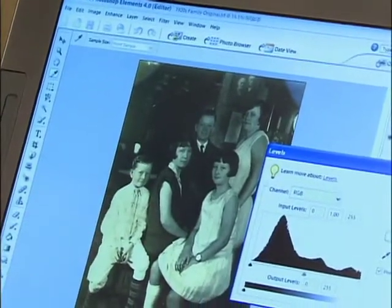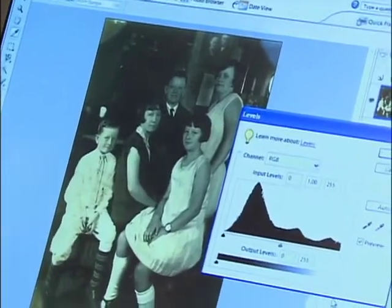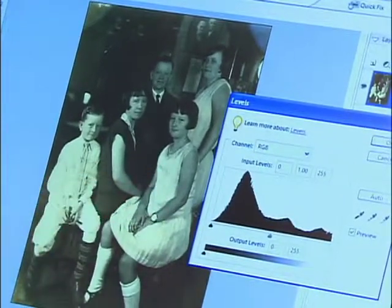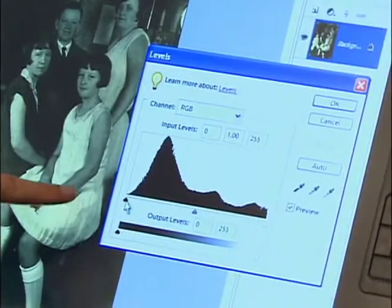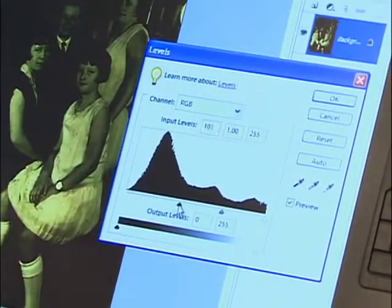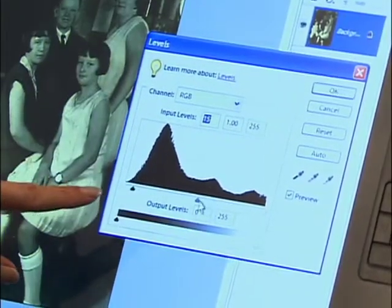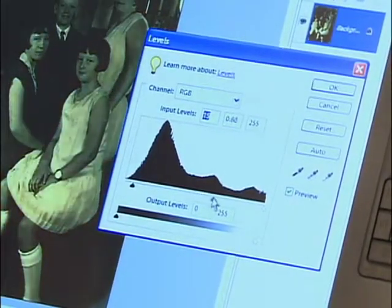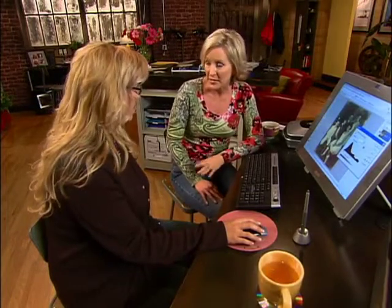This is our Levels dialog box, and in it you'll see a black mountain range — that's called a histogram, which represents the range of light values within your image. Beneath the histogram are some sliders. If you click and drag on one of them, this one represents the darkest pixels in your image — see how that adjusts the tonal value? The one in the middle represents the mid-tone, and the one all the way to the right represents the lightest pixels. You just want to make sure that you do all the levels adjustments before you start retouching; otherwise, those retouched areas might look a little blotchy.